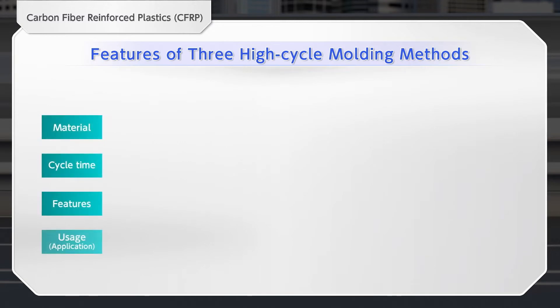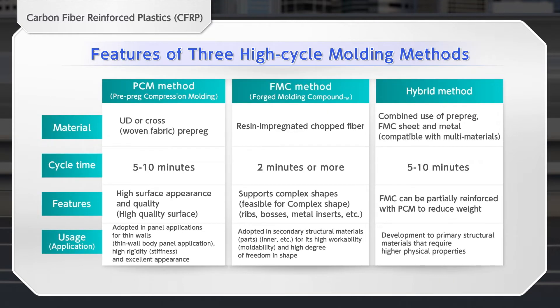CFRP is stronger than metals. Let us introduce you to three CFRP manufacturing methods. One is the pre-preg compression molding method, or the PCM method.